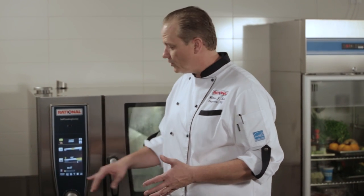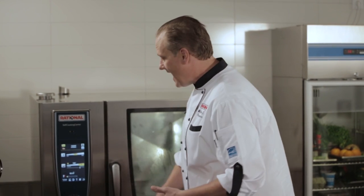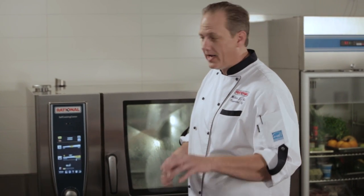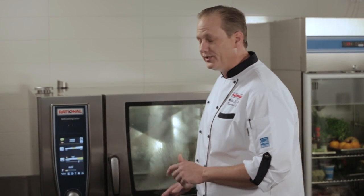At this point the self-cooking center has no idea what size the chicken is — it doesn't know if it's a two and three quarter pound chicken or a four and a half pound chicken. So it's just giving us an estimation. Once we load the chicken and insert the core temperature probe, the self-cooking center is then going to make all of those determinations. For this particular unit, the self-cooking center 62, by using the six bird spike we can actually cook 24 chickens in a batch.